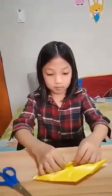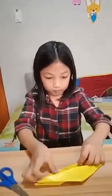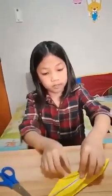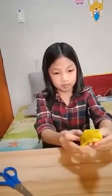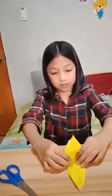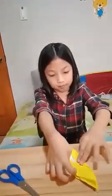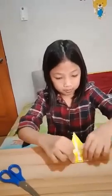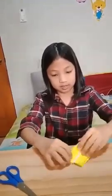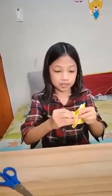And then go back. Now, make this part up. And then move the other one. And then move the other one. And then move the other one.